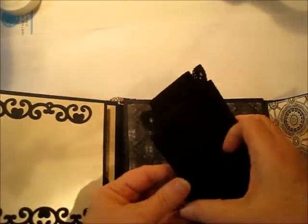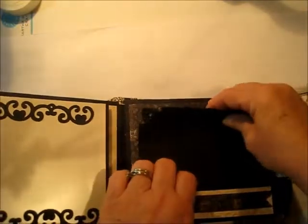Another tuxedo pocket page, and another double mat with some little diamonds in the corner. I mean, really, what goes better with a tuxedo than diamonds?